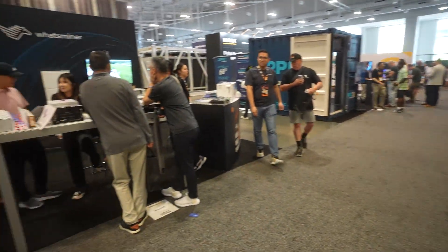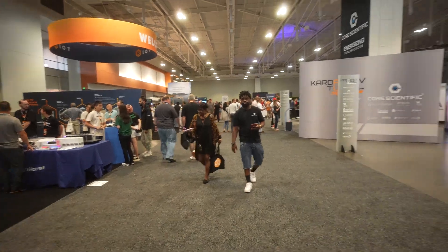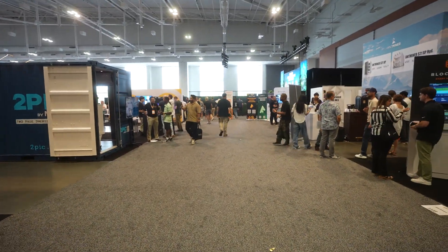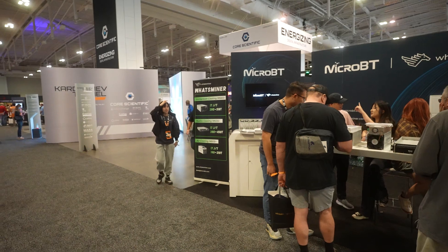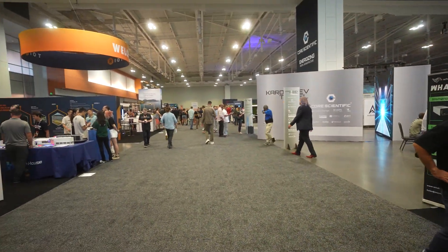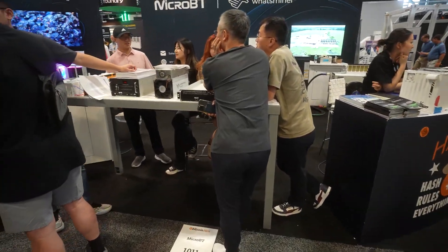Bitcoin saves your wealth and Jesus Christ saves your soul. By the way, we are at Nashville — Nashville Bitcoin Expo 2024, last day, third day. Trump's speech is coming up in about two hours, so can't wait to go see what he has to say about Bitcoin. Now let's get started on the video.